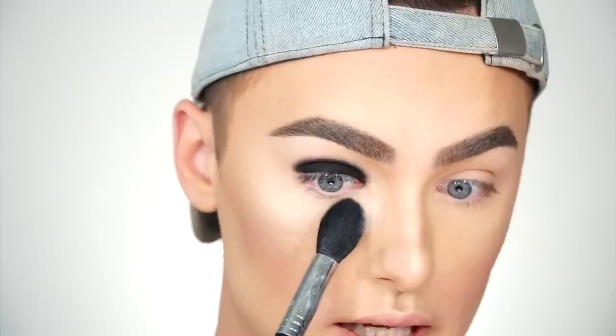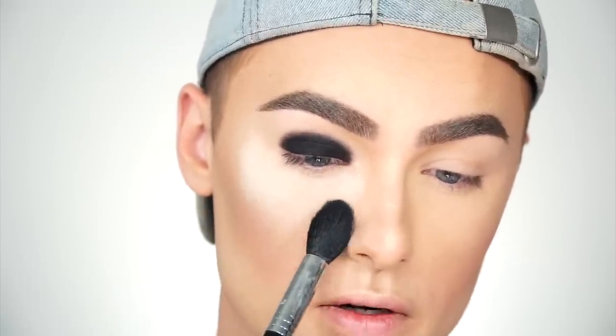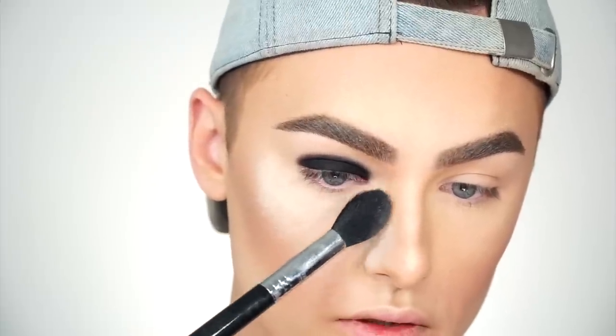I'm going to take a really small pencil brush to set it and blend the edges. If you guys already have your face makeup done and you're using a black eyeshadow, I recommend taking a bunch of loose powder and just packing it underneath so that if you have any fallout you can just dust it away. It'll definitely save your foundation and save you a lot of headache.